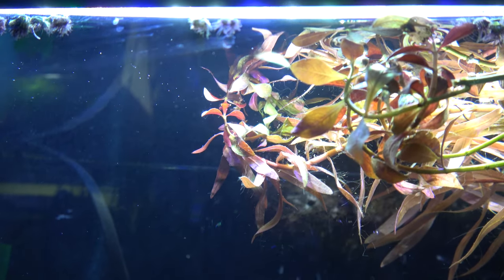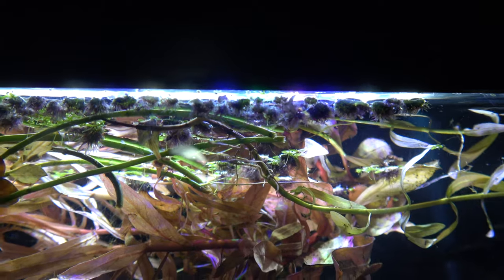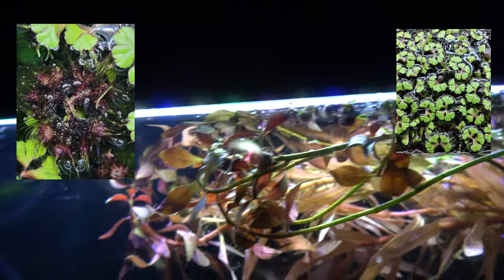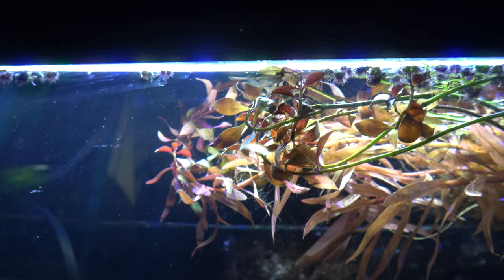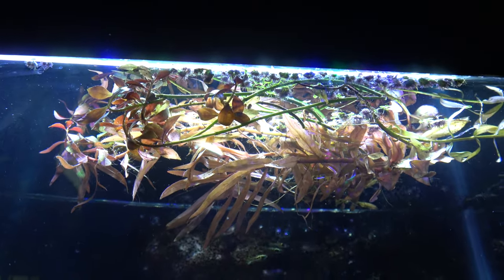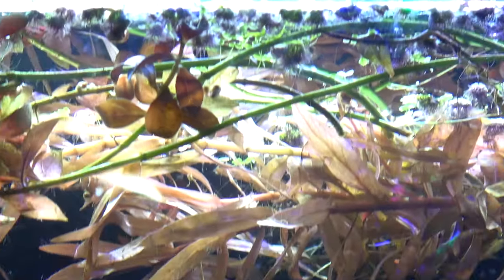And then we have the purple root floaters. These are rickia water spangles, or purple fringed rickia. Stuck on the sides here. I got this shipment from eBay as a tiny little cup. I have high hopes for these dirty little spangles.